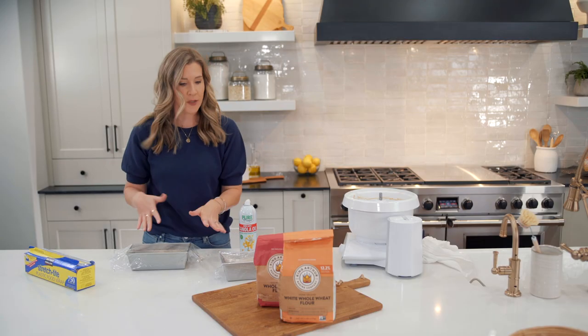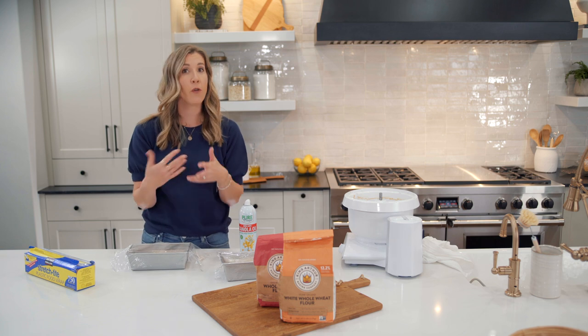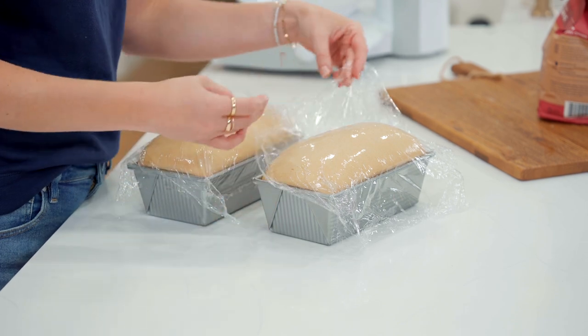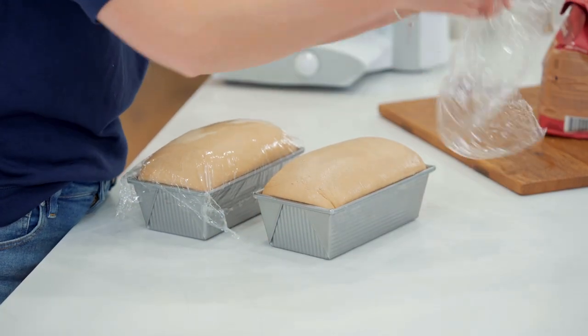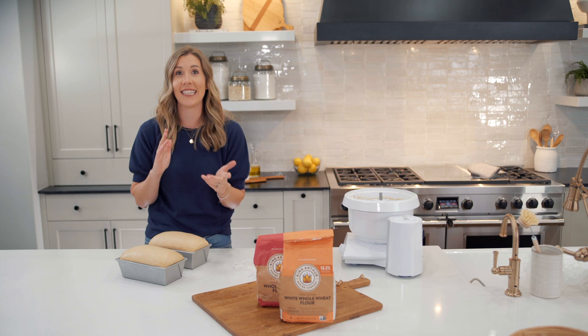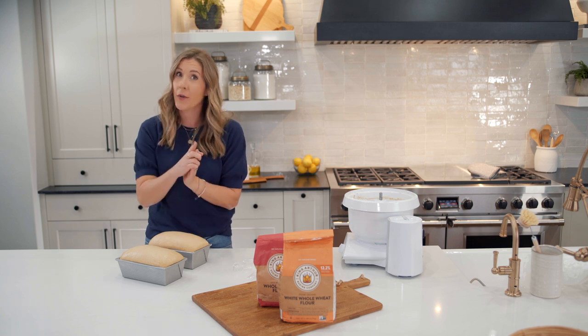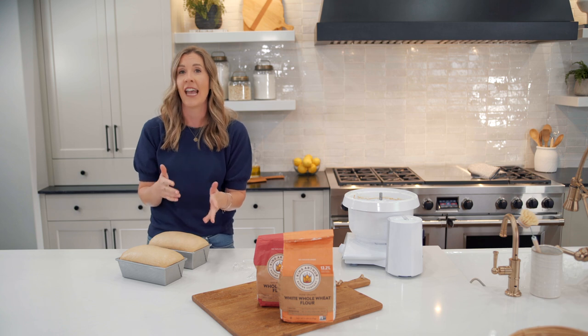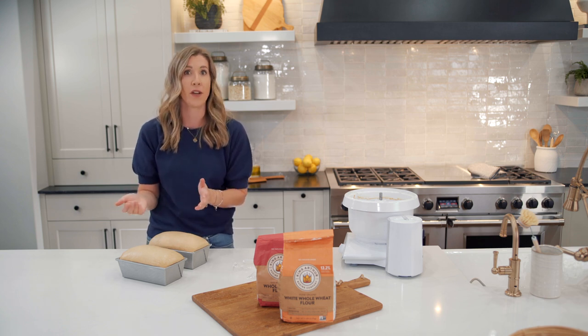Set these loaves aside for about 45 minutes to an hour. You're looking for the bread dough to rise just barely above the tops of the pan, then stick them in the oven. Our loaves have risen beautifully — we're going to gently uncover them and stick these in a cold oven. That's right, a cold oven. Then turn the heat on to 350°F and they're going to take about 35 to 40 minutes to bake.